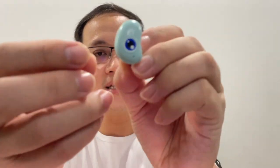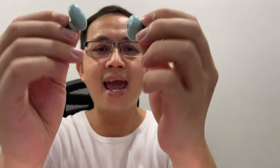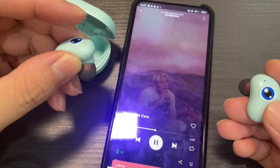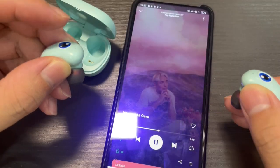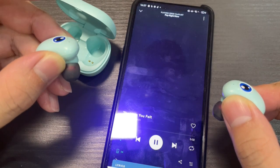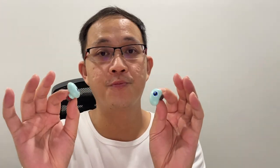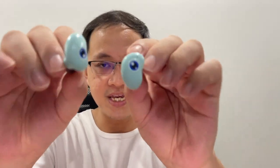The eyes on both earbuds house the touch controls. It has all the essential controls you need, except for volume control — those are not included. The controls are totally non-customizable, there is no dedicated app for added controls, and there's also no built-in EQ. Of course you can get EQ done in your phone or in your music app like Apple Music, Spotify, or Tidal.